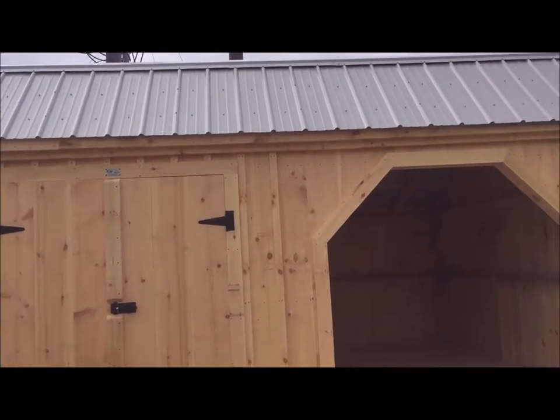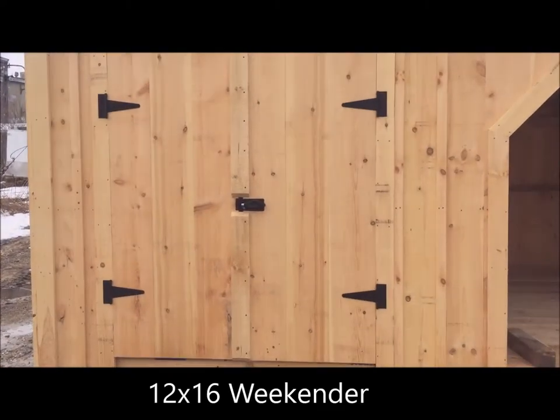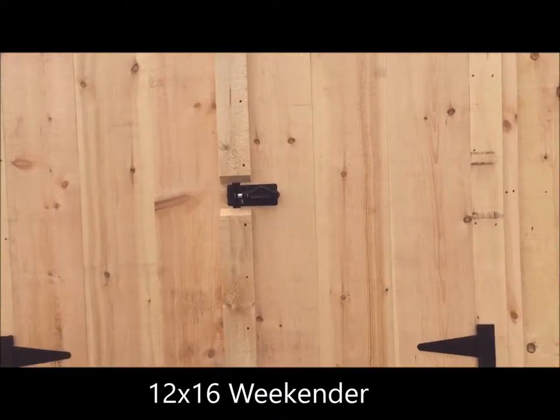This one has what looks like a clay roof color. It comes standard with evergreen, but for $50 you can change the color.